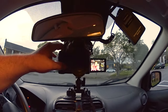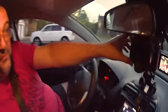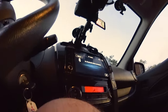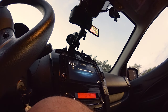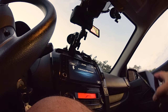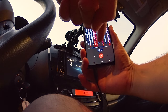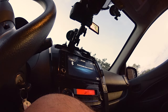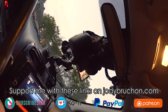Now I'll hit record, and then we'll do a sync clap. The sync clap is there on the recording and we can match it up in editing if needed. That's about it — it looks like the battery is running out anyway. Take it easy.